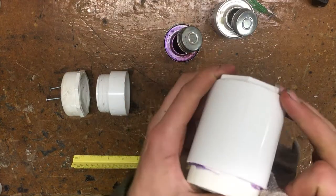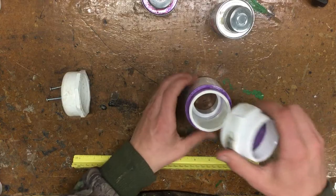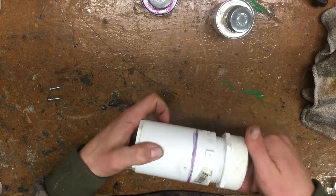Don't forget to wipe off that excess glue. Now the threaded male adapter has to go on, so put some primer and glue on it then glue it to the rest of the shell. Wipe away the extra glue and now there's only one thing left — the end cap.